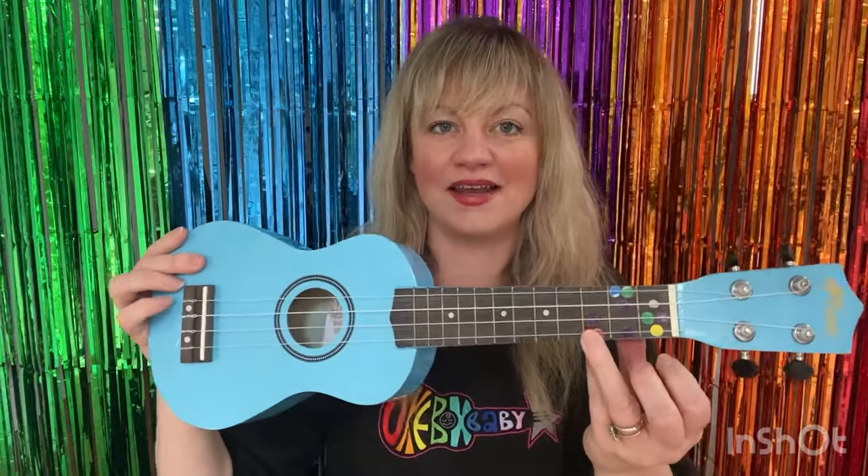Hello, I'm Penny the ukulele teacher and today I'm going to show you how to play Old MacDonald Had a Farm on the ukulele.